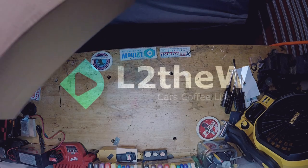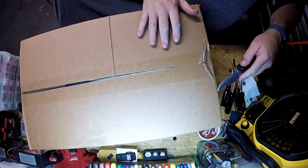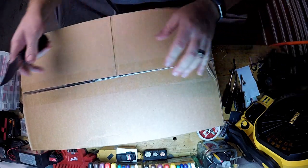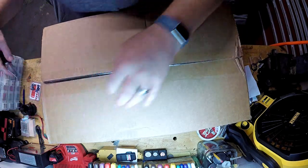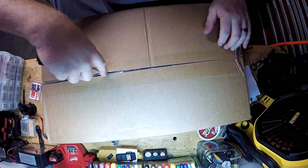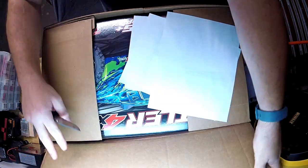It came! It came! Oh man, I'm like a kid in a candy store. It's like Christmas and I'm stupid — I'm just spending way too much money on stuff.